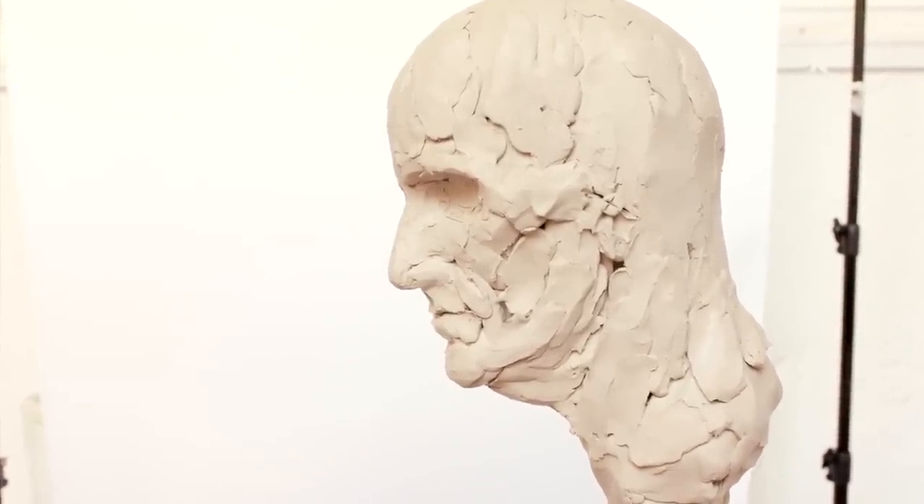Even just with the bone structure as you put it, you can still see the likeness coming through — well, I can anyway. It's extraordinary.